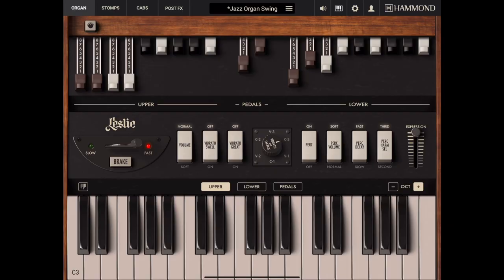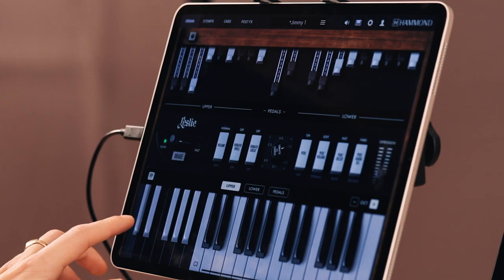Use the iPad touch screen interface to dynamically move drawbars, turn knobs, and push switches as Hammond B3X comes alive under your fingertips.